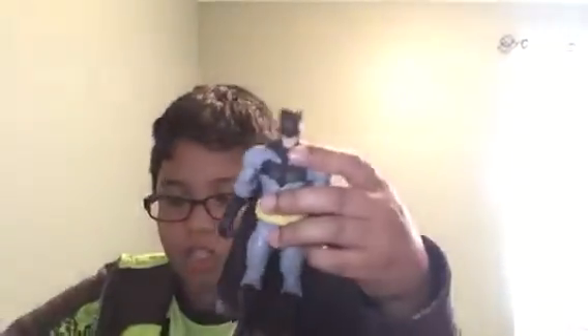Here's Batman and his grappling hook. I bet all of you know Batman — he has a grappling hook.